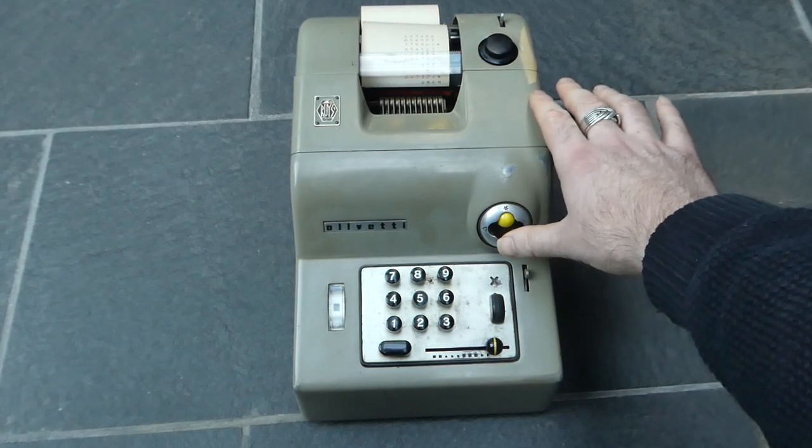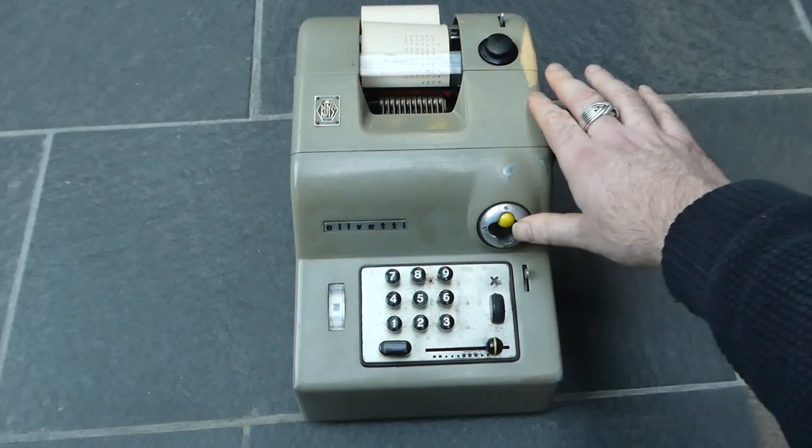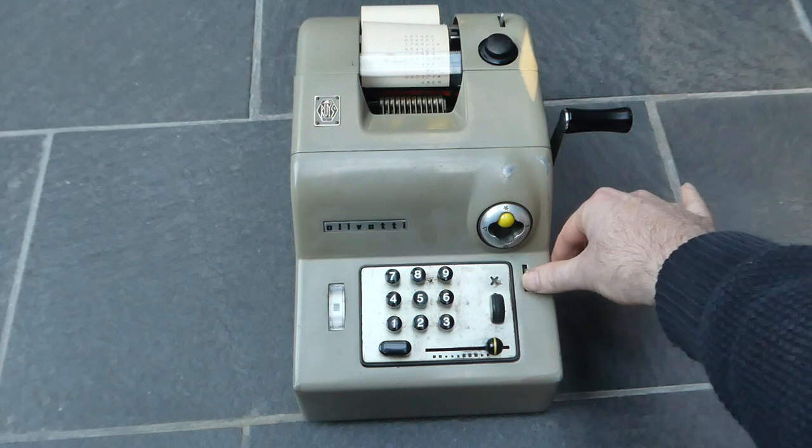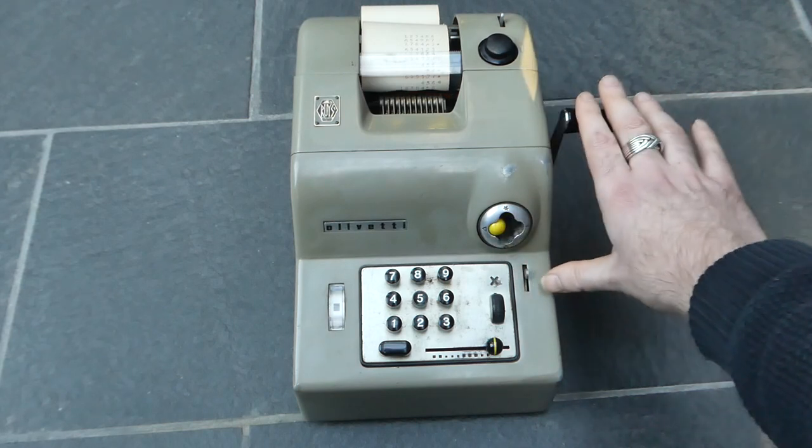If you accidentally move this multifunction button in the wrong direction, you can correct it by pushing this little tab here, and that releases the button.